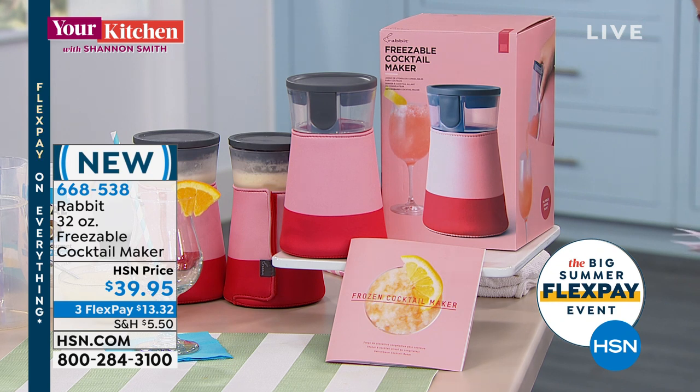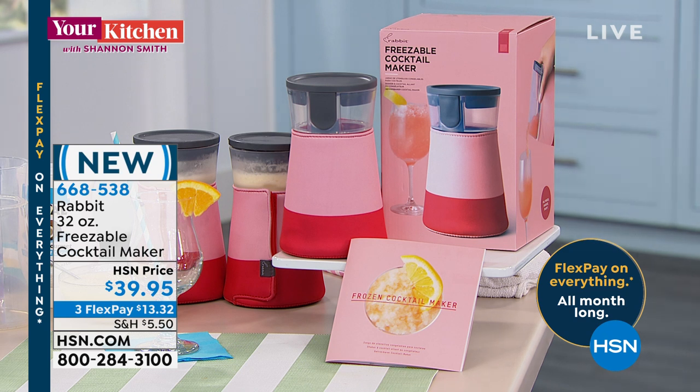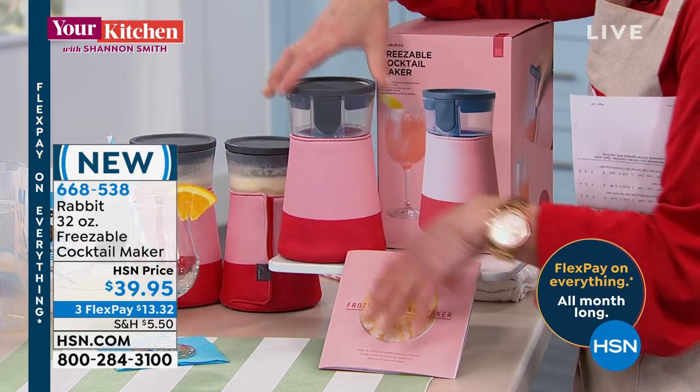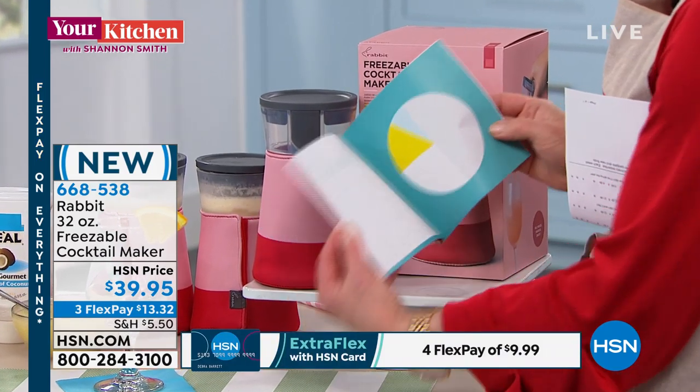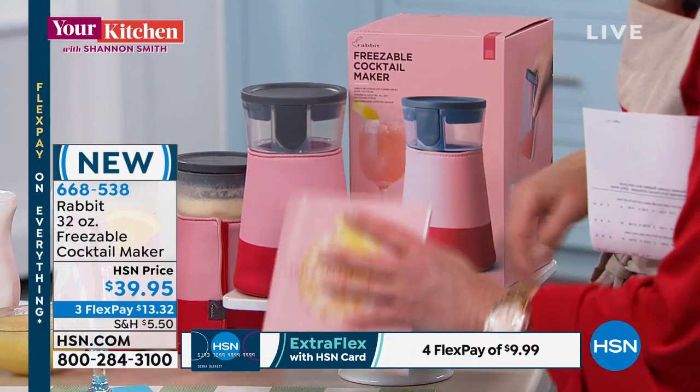Slushies without a blender — no blender. One quick thing: it is only while supplies last, we do not have a ton of these. You get this great little neoprene sleeve, and then you literally just fill it up, set it and forget it — put it in the freezer. There are so many great launching-off points; there are six amazing recipes that come with it.